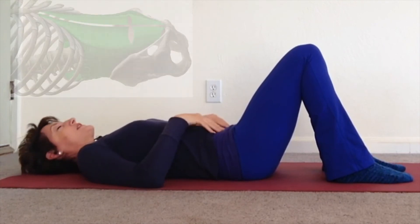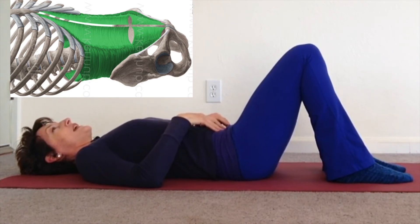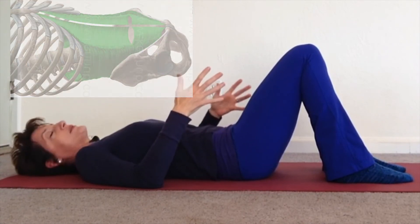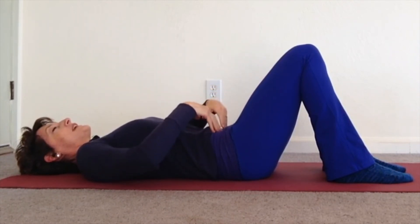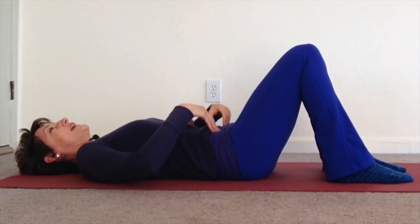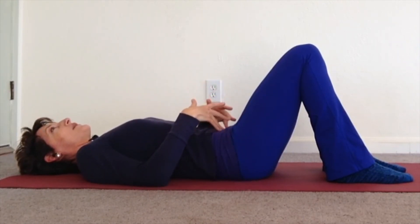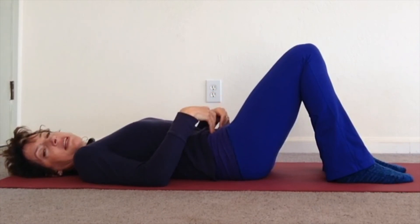Let's go back to the transverse. Inhale, exhale, let it relax. Squeeze the mini ball. Pull the lower belly in and let the pulling in create the tilt in your pelvis. Inhale, back to neutral. Two more times — exhale, squeeze the ball, let your belly sink in, pull it in and let that pulling in create the movement. Inhale back to neutral. Exhale, squeeze the ball, let your belly sink in, pull it in and let the pulling in of the belly create the movement.